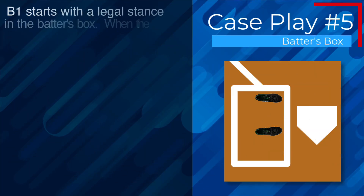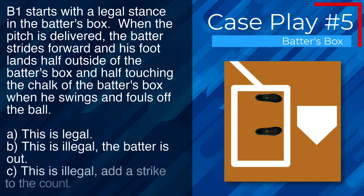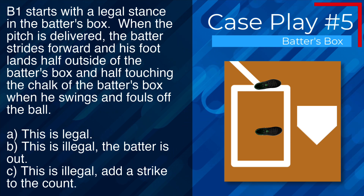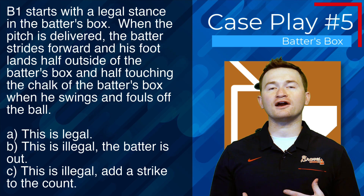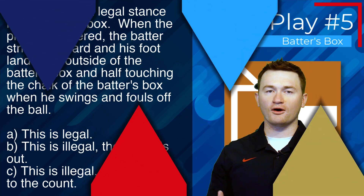Case play number five: B1 starts with a legal stance. When the pitch is delivered, the batter strides forward and his foot lands half outside the batter's box and half touching the chalk of the batter's box when he swings and fouls off the ball. The correct answer is A — this is legal. For it to be illegal, his entire foot would have to be outside the lines of the batter's box when his bat makes contact with the ball.